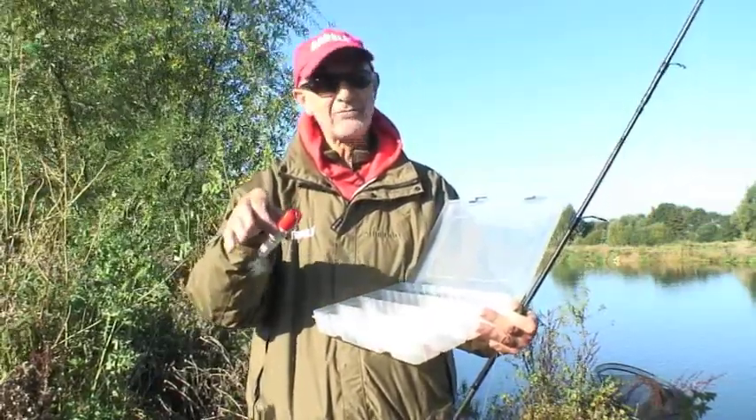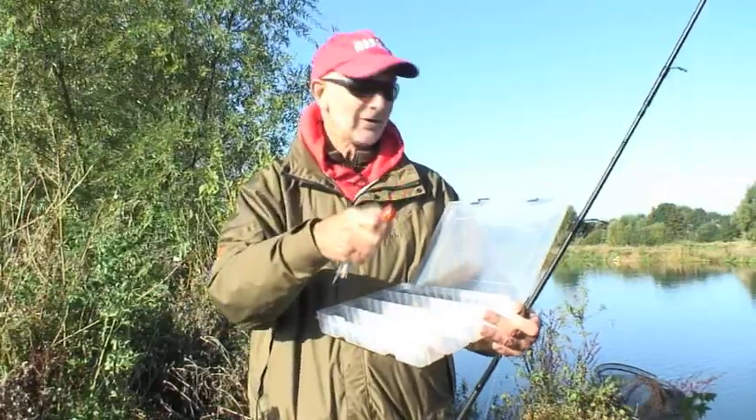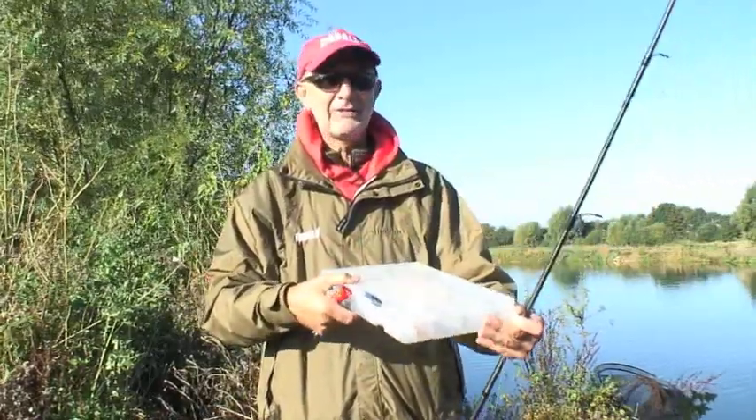If there's any pike in the vicinity, they're going to come running for it. So I'm going to clip one on, cast out, and show you how it works.